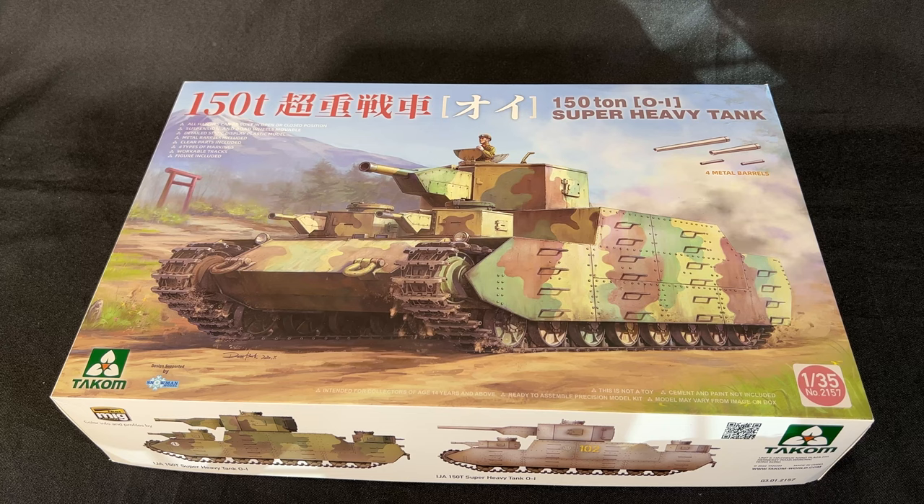Let's first take a look at the brand new 1/35 scale 150-ton Japanese super heavy tank. From what I was able to find, the Japanese did create a 120-ton version, very similar to this, that they were experimenting with. They built one prototype of it, and it was never seen again. So this is more or less a paper panzer version of a larger, more powerful tank — bigger, thicker armor — at 150 tons.